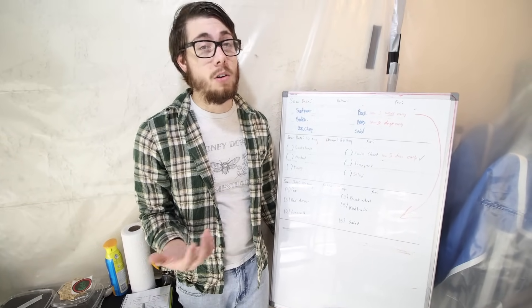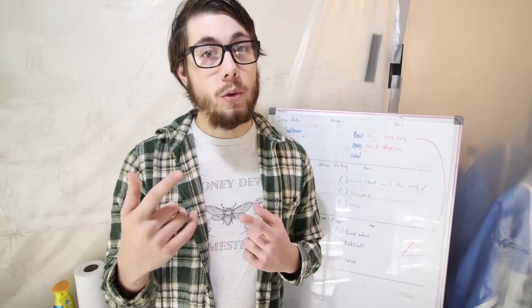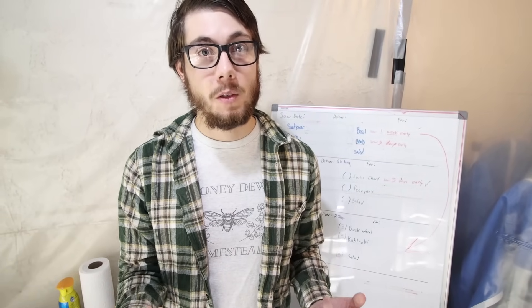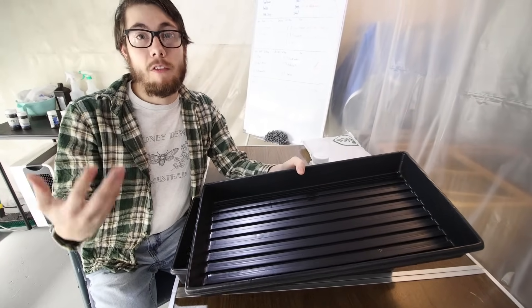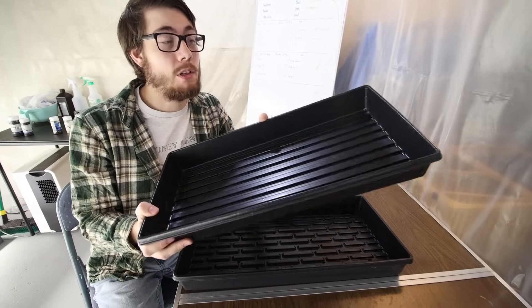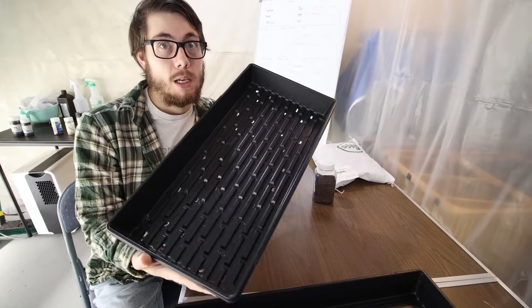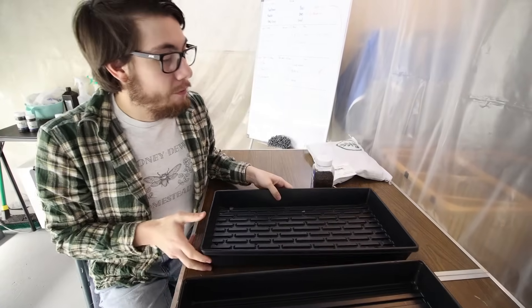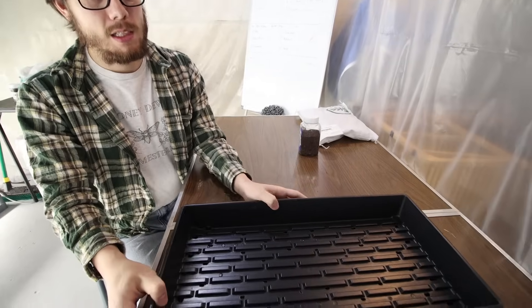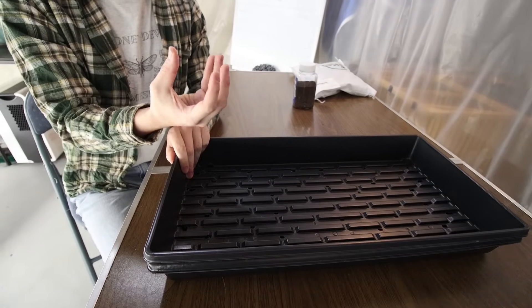It might also need something extra like being soaked in water for a day or two. Now this is how we do it as a business, but we're going to get into how you can do it just at home, which is actually the best part. First we have our trays — just like building something, the foundation is very important. These are just basic nursery flats. Here we have one that has no holes and one with holes. I find it a lot easier to take one with holes and put it inside the one with no holes. This allows me to water underneath where the greens are growing so the roots can suck up the water, just like your grass out in nature after it rains.